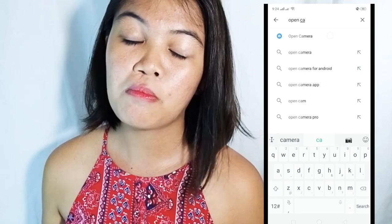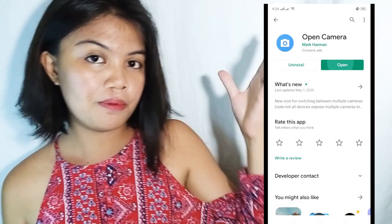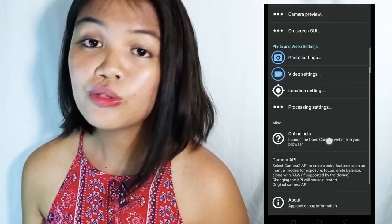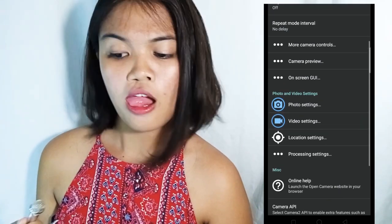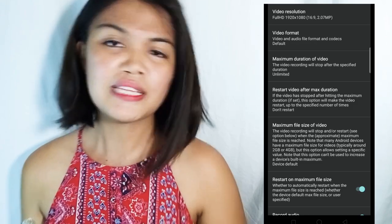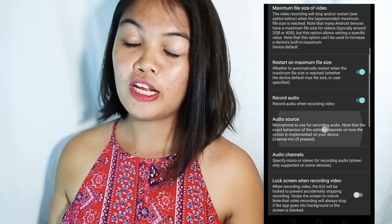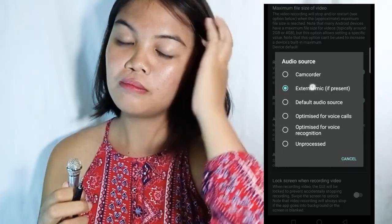Before we start using this, you need to download an app called Open Camera. I'll put a video here and you're gonna set the settings — set the audio source. So after that, you're gonna set the camera and then use it to make a video. Right now I'm using the Open Camera app.